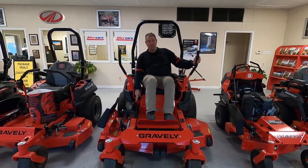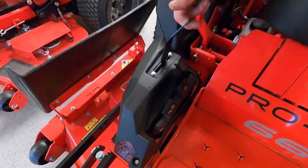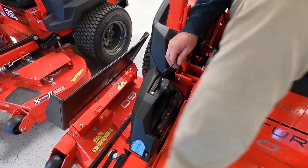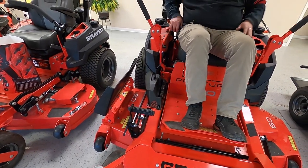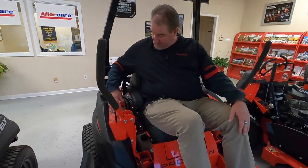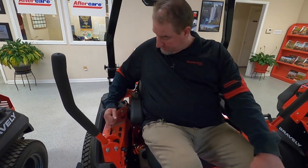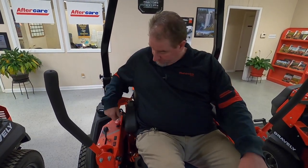You'll have several different cutting positions from 1 inch all the way to 5 inches. This will be your lock to lock it in place — pretty simple to do with your foot, just press that down to lock it into your desired height. This will be your choke on this side, and you build up your RPMs. To engage your PTO, your blades, you do that here.